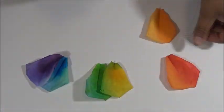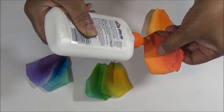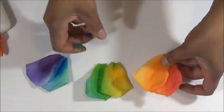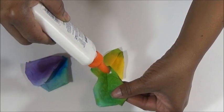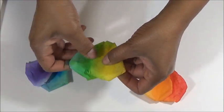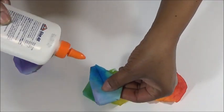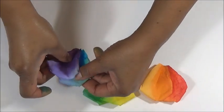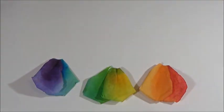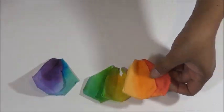Separate the rose petals into groups of two colors. Put glue on the left side of the orange petal, or on the right side of the red petal, and glue it with the orange petal overlapping. For the green and yellow, overlap the yellow over the green. For the blue and purple, overlap the purple over the blue. The reason for this overlap is to integrate both ends of the rose petals' spectrum when you wrap it around the stick.